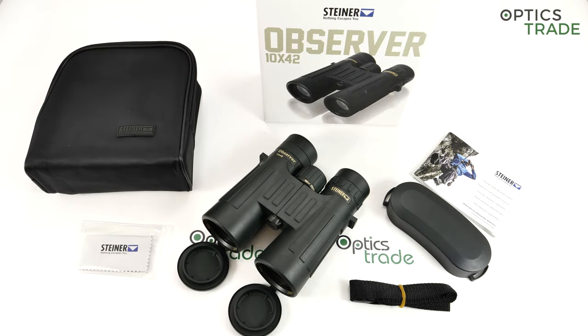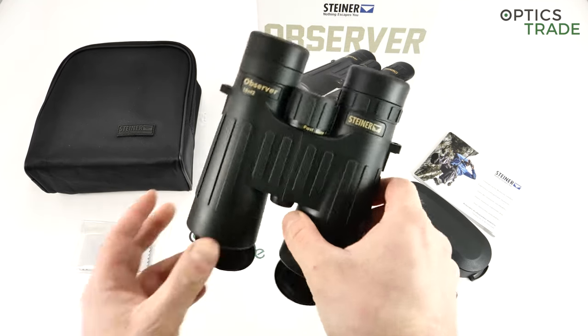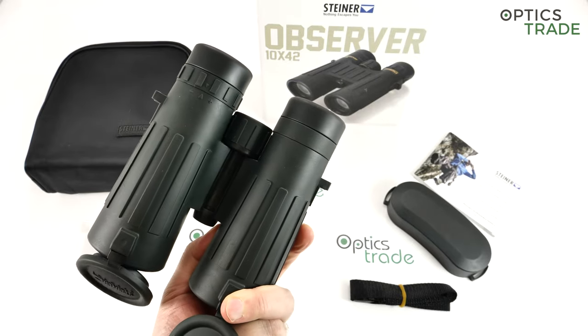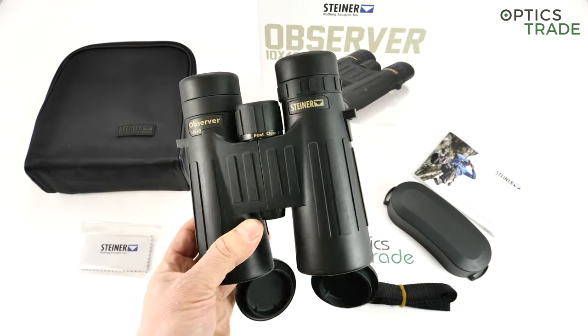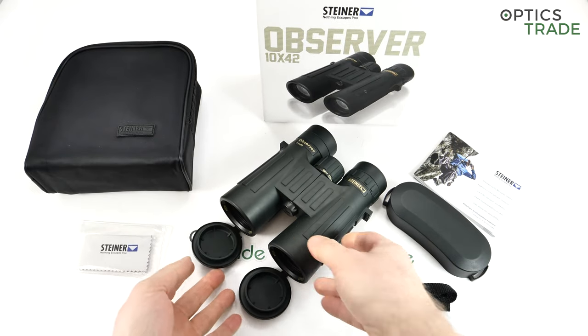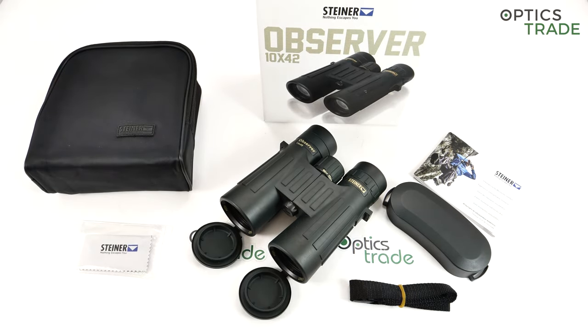Welcome to this video review. In this video I will talk about and show all the features of the Steiner binoculars named Observer. So Observer 10x42. These are entry level hunting binoculars made by Steiner. I will go through all the features and then at the end I will do a short summary of all the pluses and minuses.